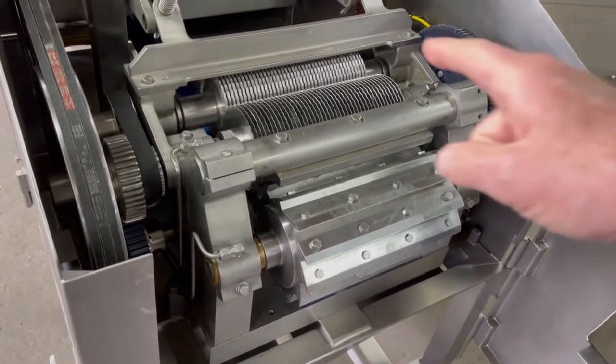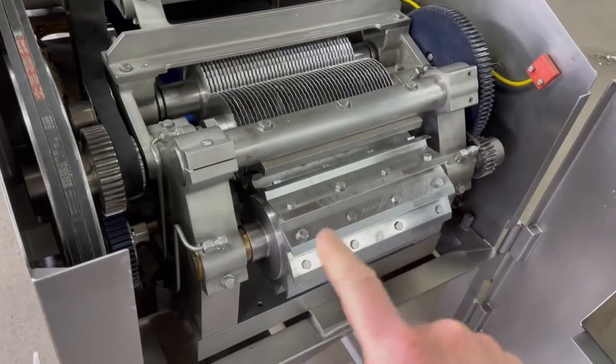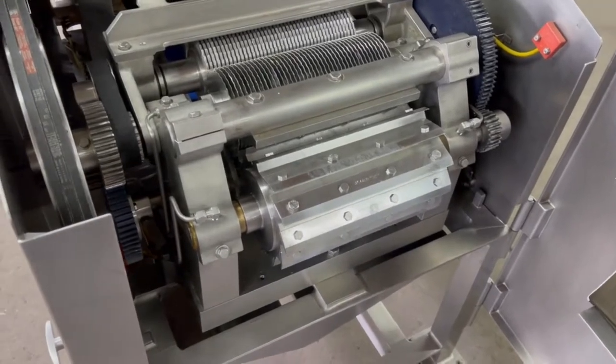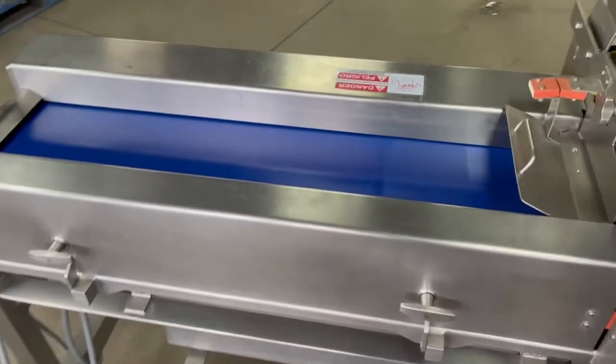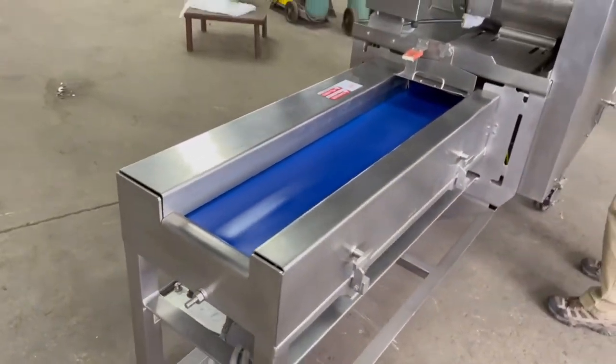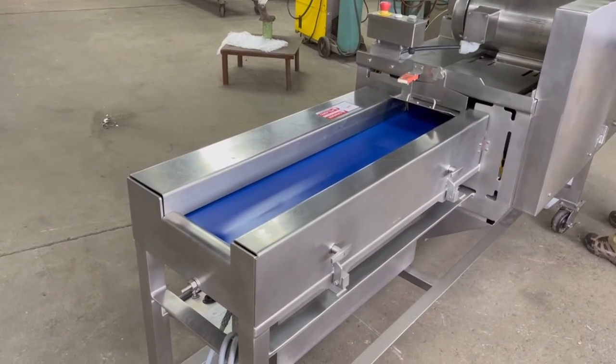There are circular knives and the cross-cut knife, which provide the cutting action. The machine is, of course, belt-fed, and you can see that nice, fresh, shiny belt that feeds the cutting parts right here.